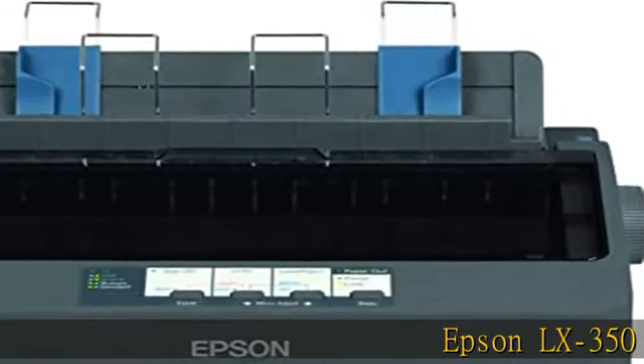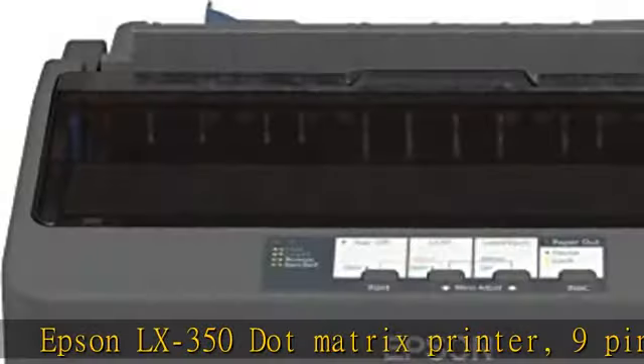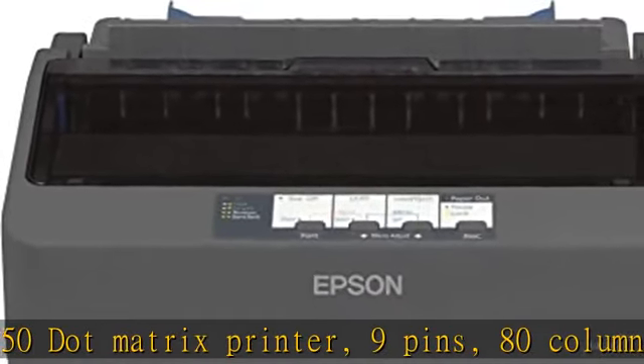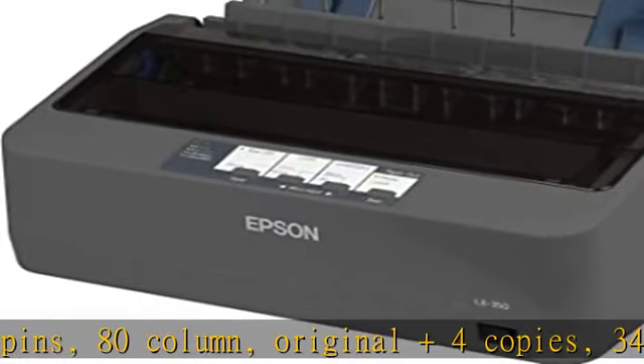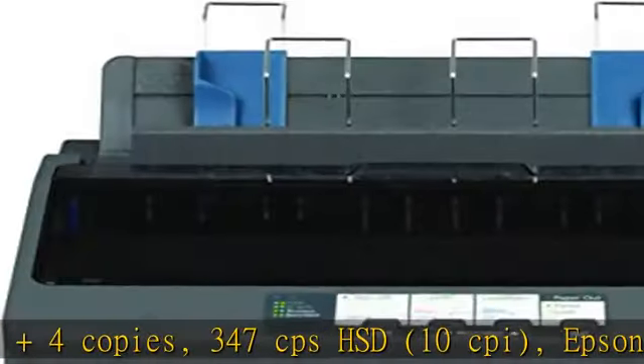Epson LX350 dot matrix printer, 9 pins, 80 column, original plus 4 copies, 347 CPS HSD, 10 CPI, Epson ESC/P, IBM 2380 plus emulation.